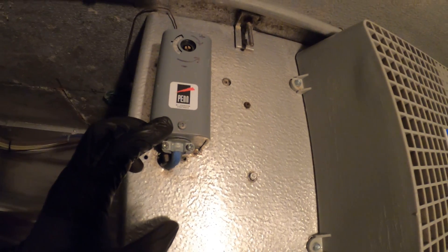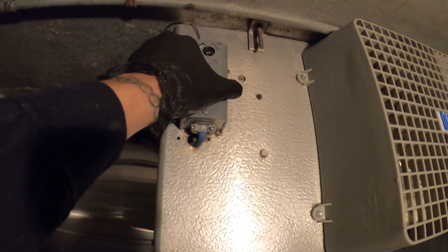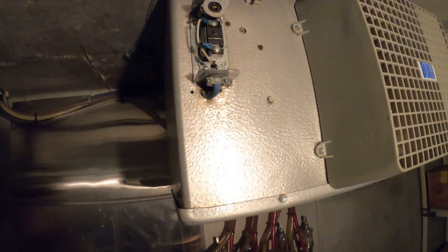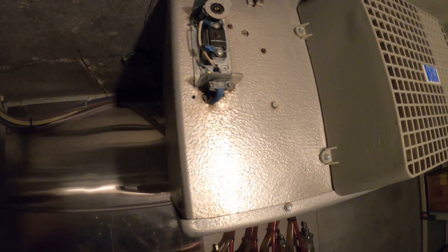There's one screw you can find here, so we're just going to take a Phillips screwdriver or a flathead, unscrew it, and pull off the cover. We've got the cover off. And if we look closely, we have two wires here, so we have two connections.